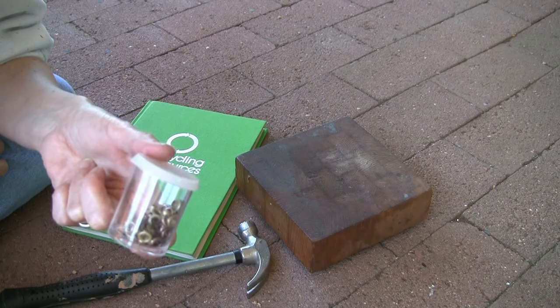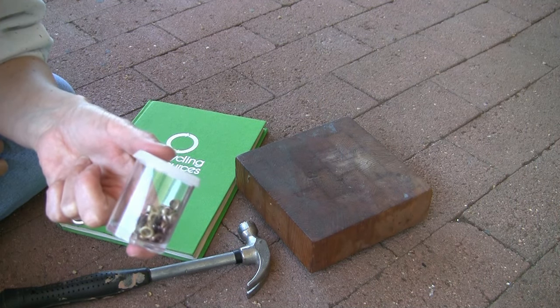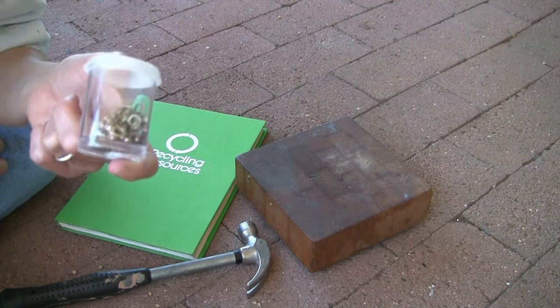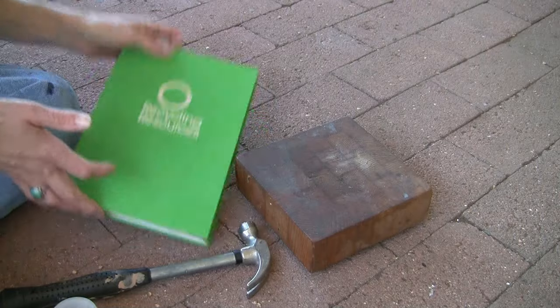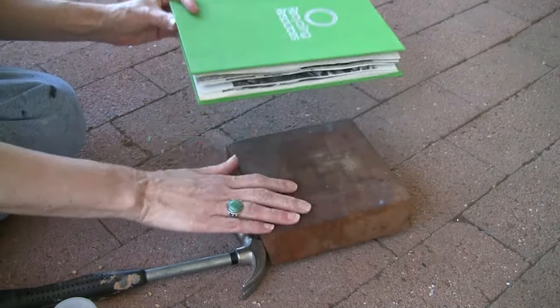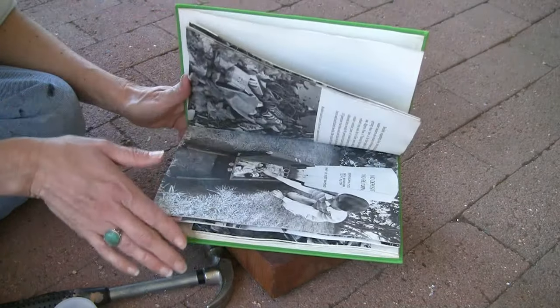I love to put grommets into things. I think it's a great skill for kids and adults alike to have. Right now they're really popular, and I like the ones that are more natural looking. I'm working on this little recycle book, so I'm on the ground with my piece of wood and I'm going to make my pocket today.